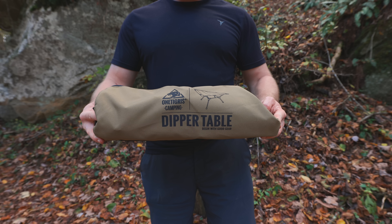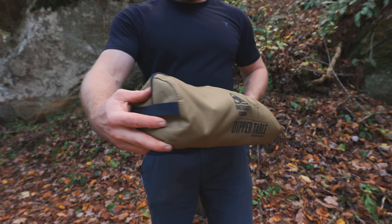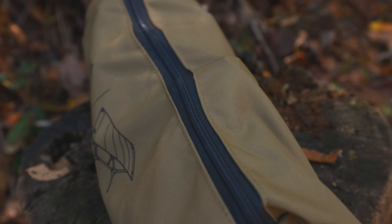Now let's switch over to the cons. Con number one is the storage bag. It is incredibly small — way too small for this table. It is so small, in fact, that numerous times I have had the zipper bust open just from the stress of it all.